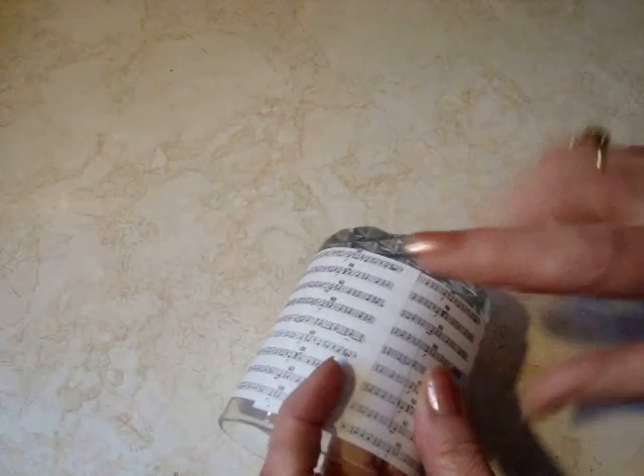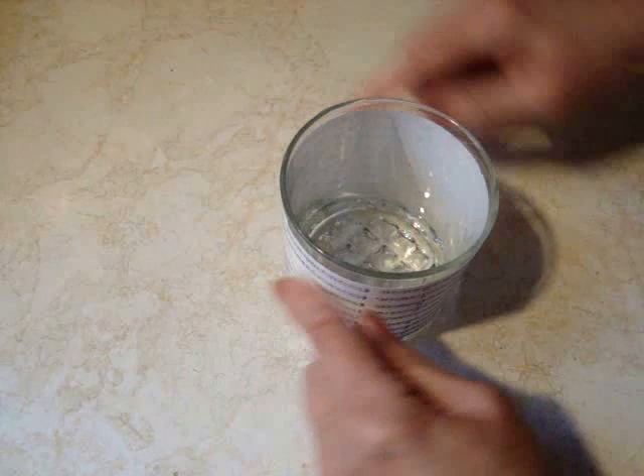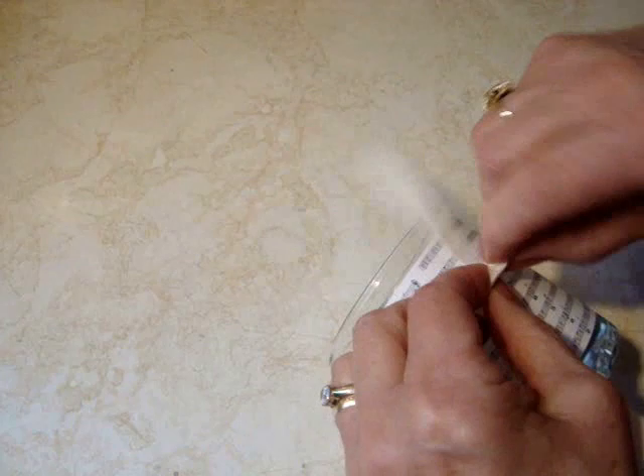So what I have here is a sheet of music and I've cut it to fit and I've placed it covering a regular kitchen glass, and now I'm just going to wrap some ribbon around and tie a bow.